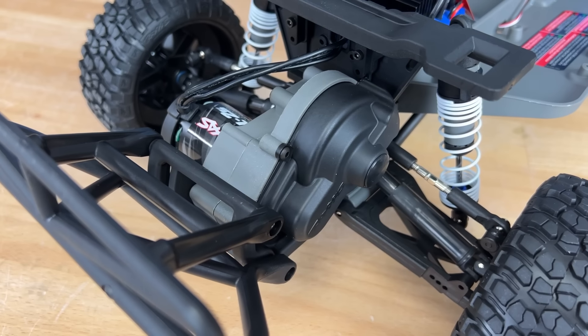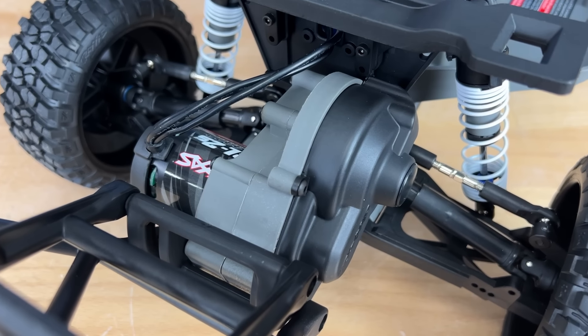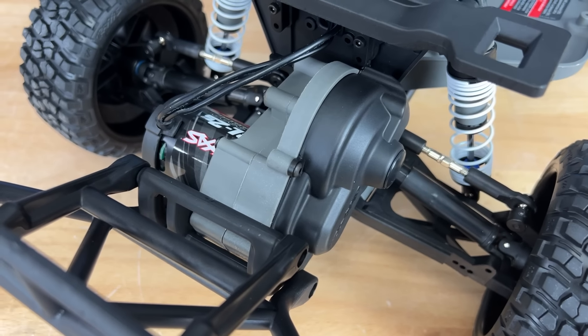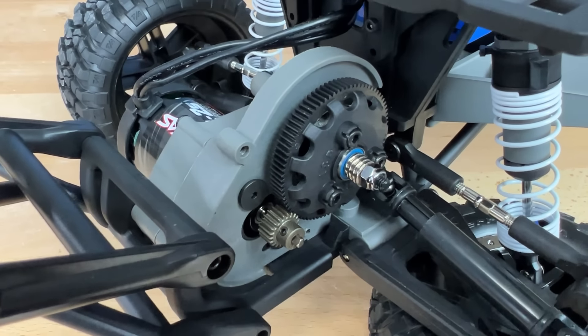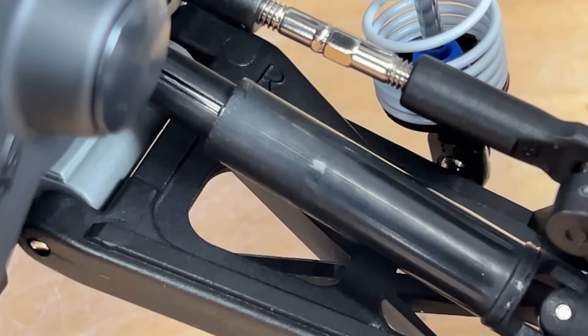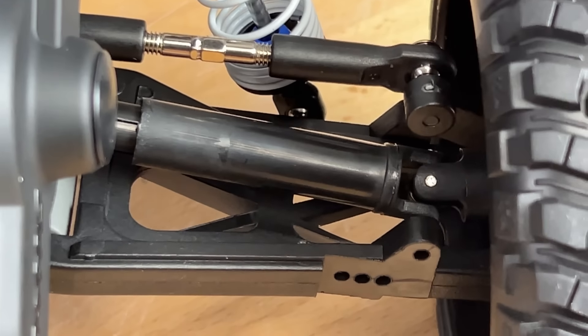Onto the transmission. I was a little surprised to see the standard Traxxas transmission in here. Inside there are metal gears, it's got a planetary gear differential, and it does have the Revo spec slipper clutch, which is always awesome to see. From the transmission they have telescoping drive shafts, and the entire transmission is supported by ball bearings.